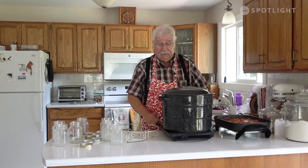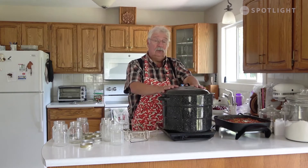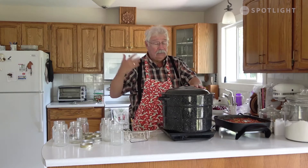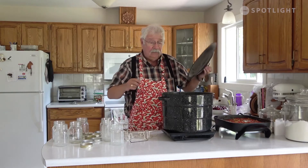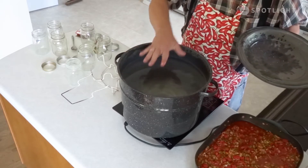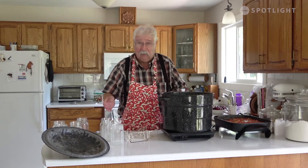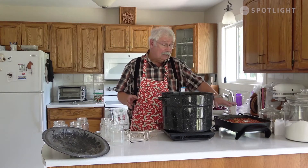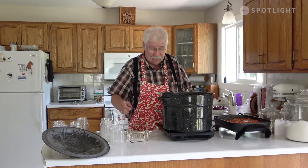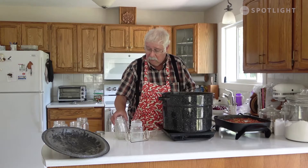The salsa has been simmering for about 30 minutes. I've got my water canner out. The water canner is just a big pot you use to sterilize your jars for canning and to boil the canned product so it is sterilized and you can store it for a long period of time. I filled it just up to the line on the canner that tells you where to fill it with water. We should get about six one-pint or 500-milliliter jars from that, but I always do one extra jar just in case. Put the jars in the rack that comes with your canner.